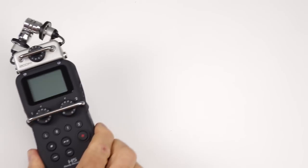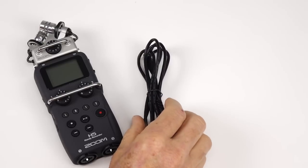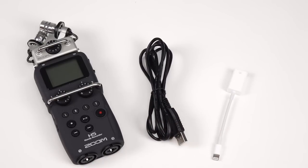These are the items that you'll need to connect it to your iPhone or your iPad: a Zoom handy recorder, the supplied USB lead, and a USB camera adapter.